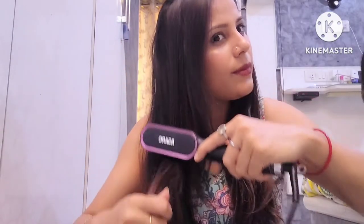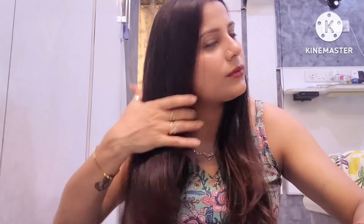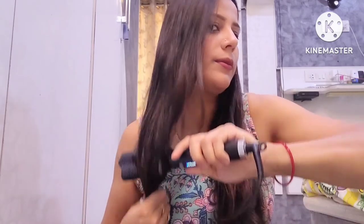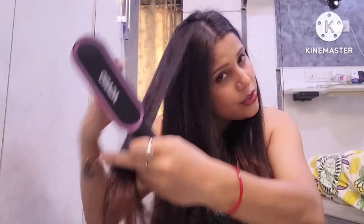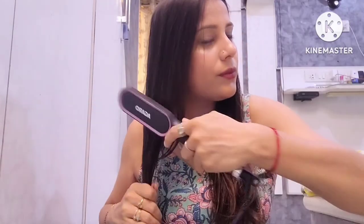The price of the Agaro brush is Rs. 299, which you can easily get on Amazon. The price is low and it is also pretty good for straightening hair.